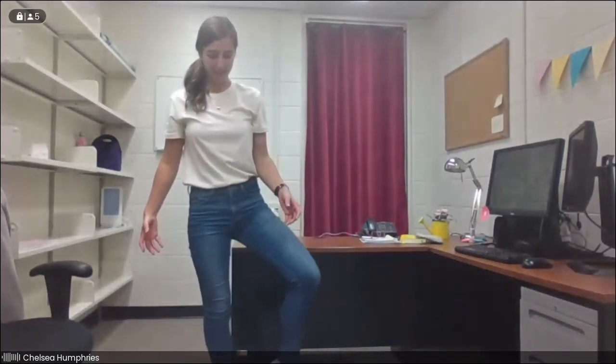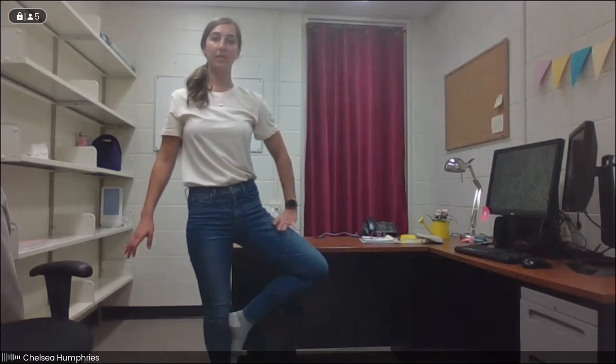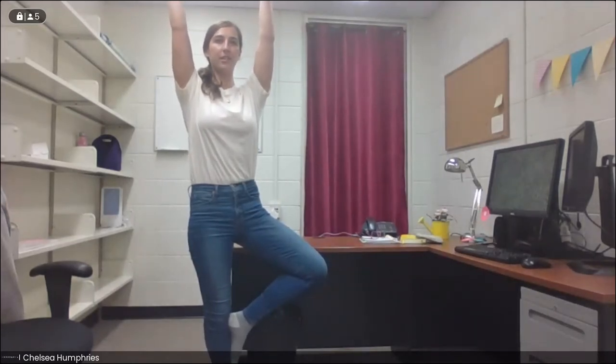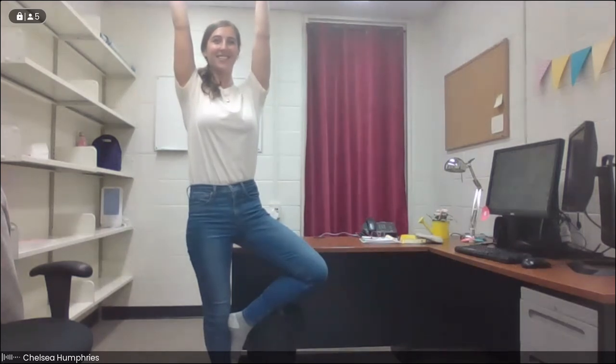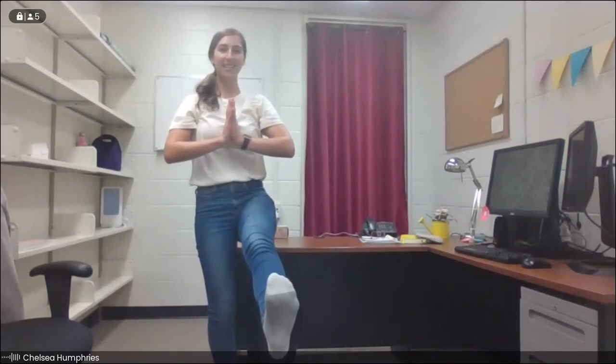We'll start by standing nice and tall, rooting down through the feet, shifting the weight to the right foot. We take the left foot to the ankle, the calf, maybe the thigh — extending that hip, open the thigh down and away, bringing the hands to center. Maybe with an inhale we reach the arms up, and we breathe for a few moments here, finding our focus, noticing how our balance is today. We'll take one more inhale, and then on the exhale bring our hands back down to center. We'll gently take that knee forwards in front of us, maybe extending that leg out — holding for three, two, one — and we lower it down and shake out the legs.